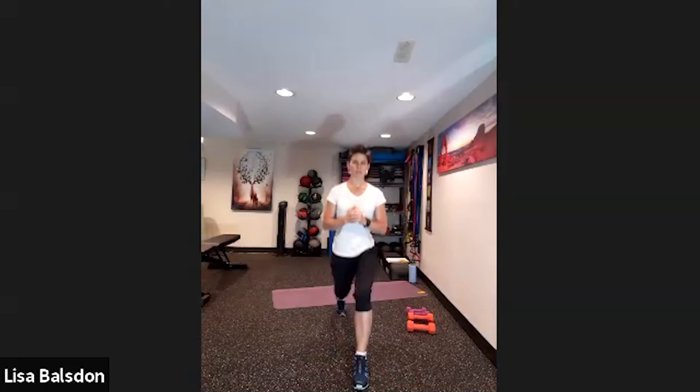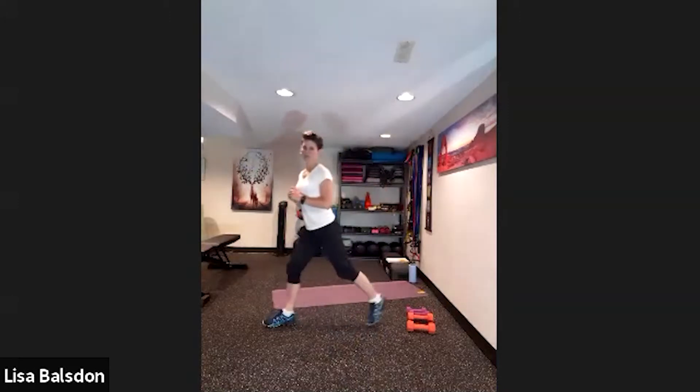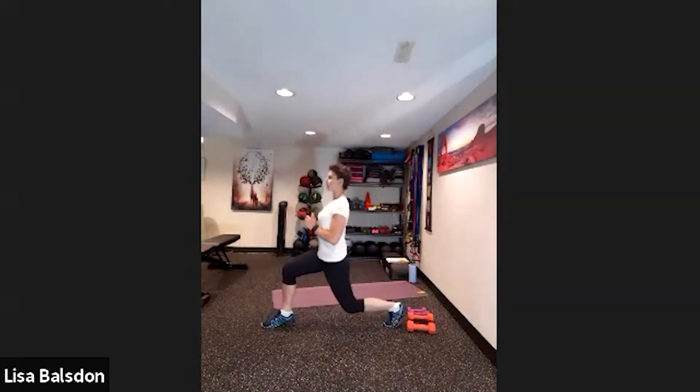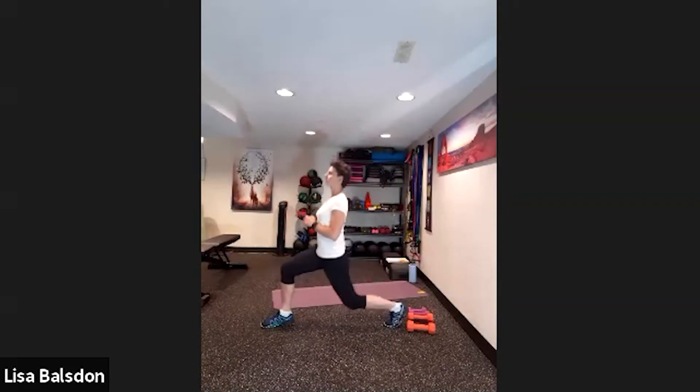Lowering down and coming up — two, three, four, five, six, seven, eight, nine and ten. Now change sides. When you change sides, lower that back knee down, keep that chest up, bring the gaze forward — three, four, five, six, seven, eight, nine and ten.